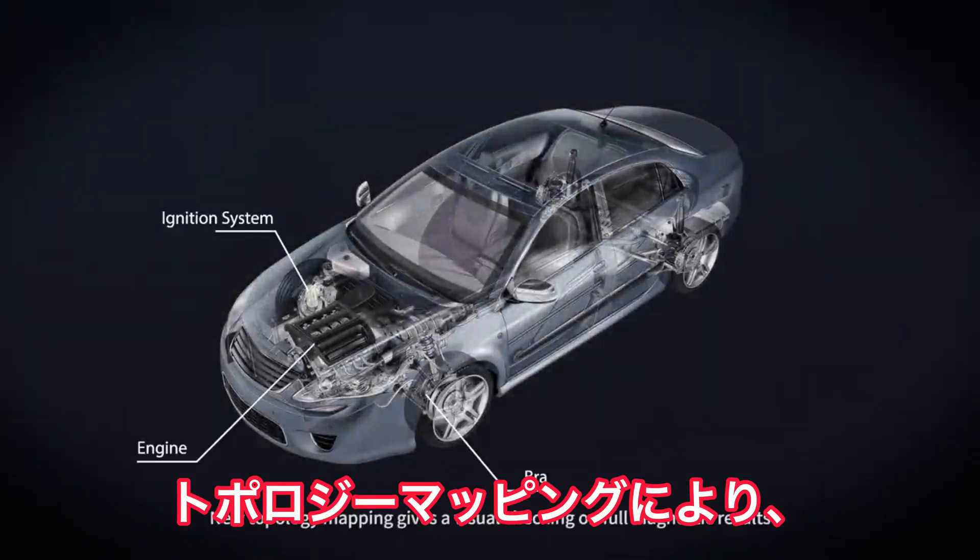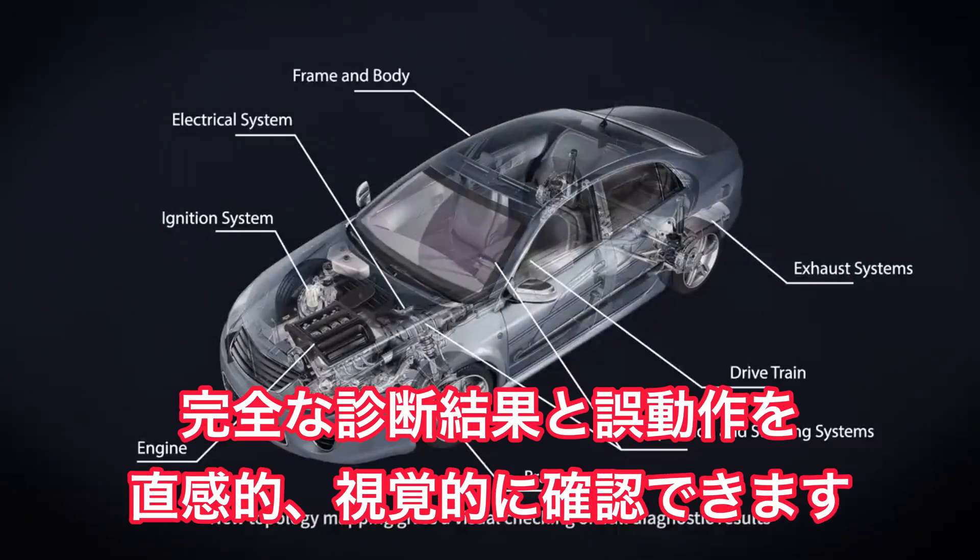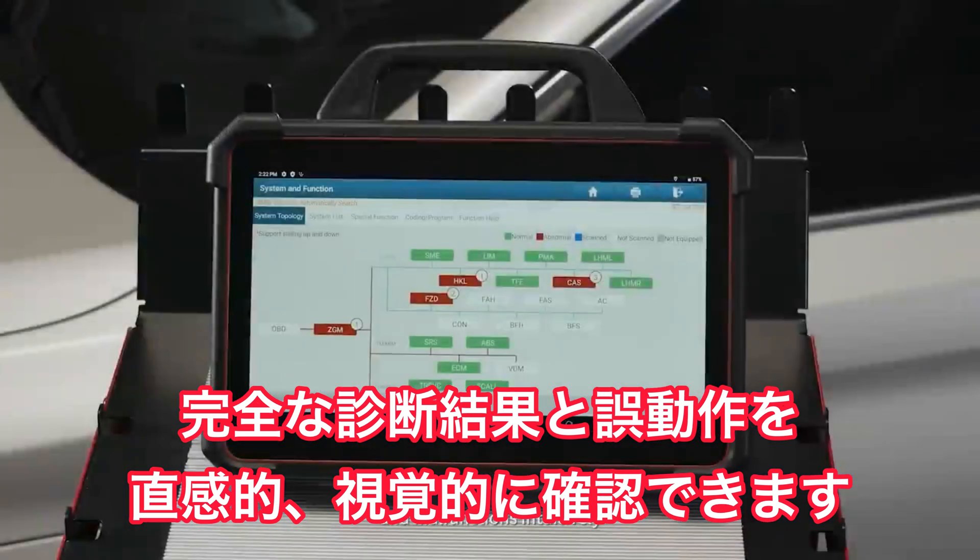New topology mapping gives a visual overview of full diagnostic results and malfunctions intuitively.